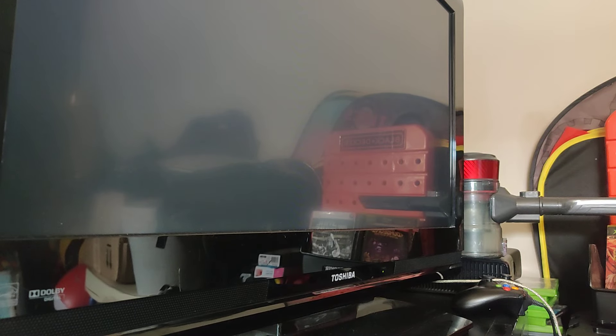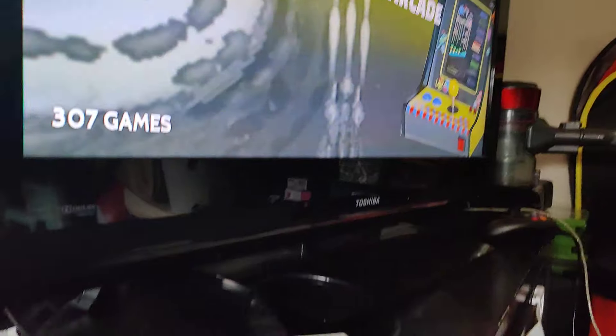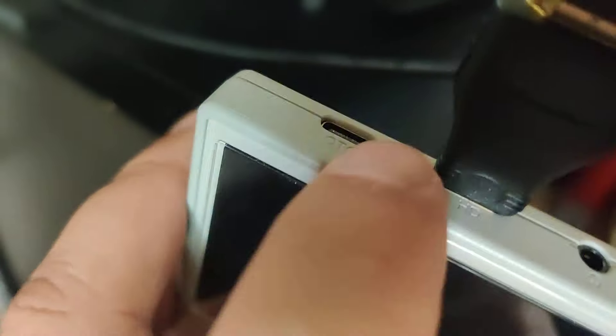I tried going into settings to see if I could adjust it, but I was unable to figure it out. I went into the video output settings and it didn't work for me. It would be nice if I could use the USB-C hookup to do HDMI output, but it's not supported.